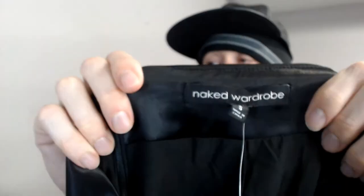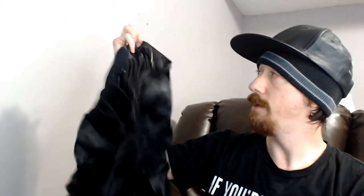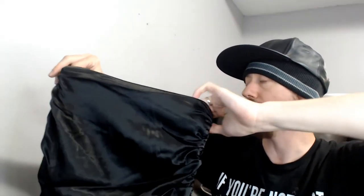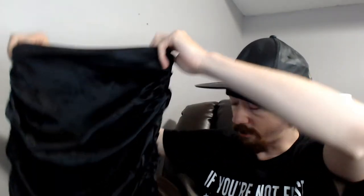Up next we have one of those black dresses my wife says are essential. This is a Naked Wardrobe — very oxymoronic name — size small, new with tags. It's a very tiny, strapless dress. It did just barely fit on the mannequin going in from the bottom, but the strapless design made it hard to get above the shoulders. It's a nice little black dress, which is essential.